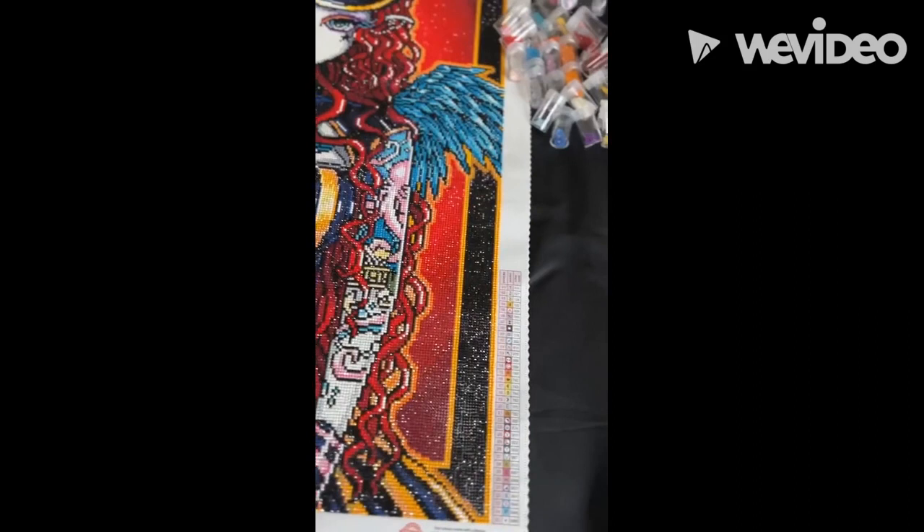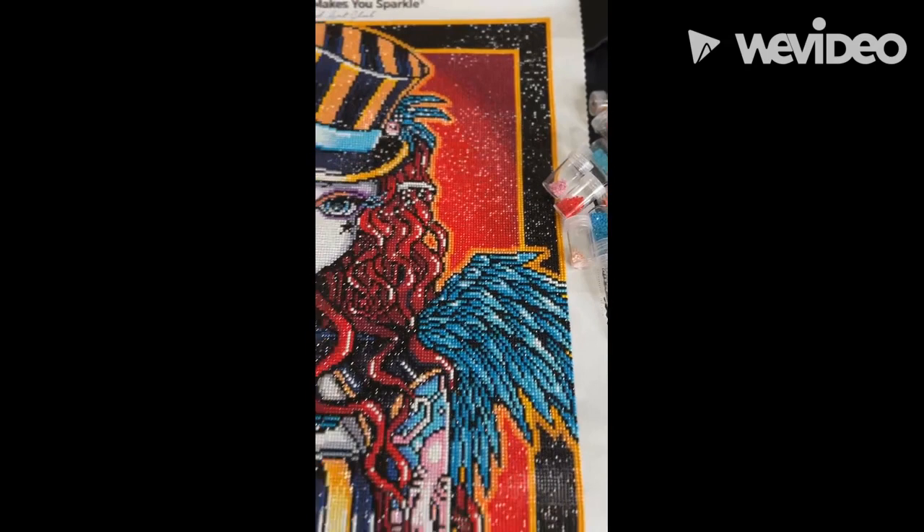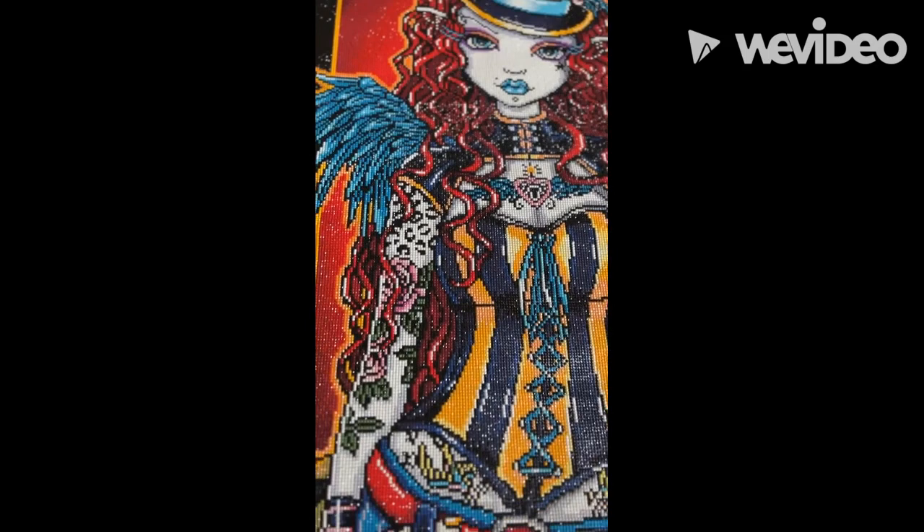Here are the leftover drills I had left over. Of course I have plenty. There were also plenty of ABs left. I really could have added more ABs throughout the painting if I wanted extra bling, because of course they give us a lot of extra.